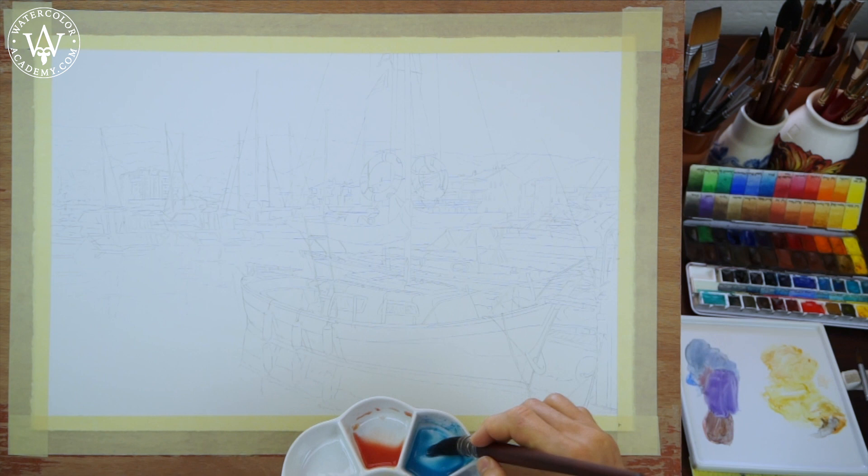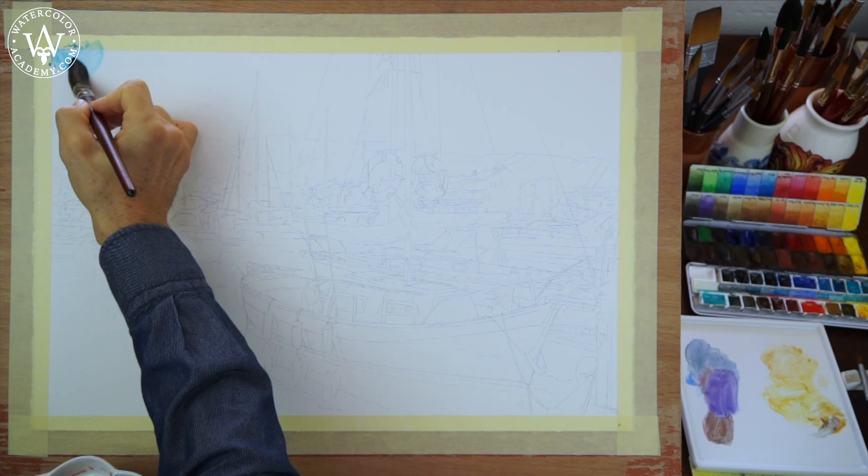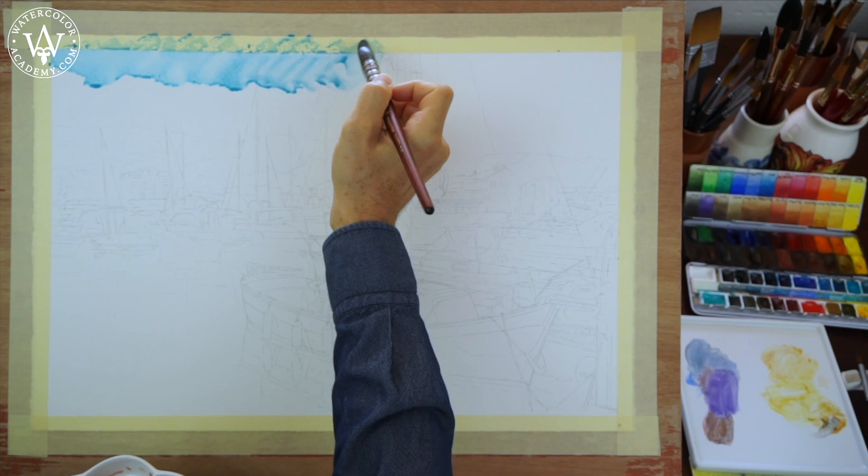We are now back at the studio, and I am starting this painting with the cold blue colour of the sky. I am using hot pressed 300gsm watercolour paper. Its smooth surface is ideal for making very detailed artworks.